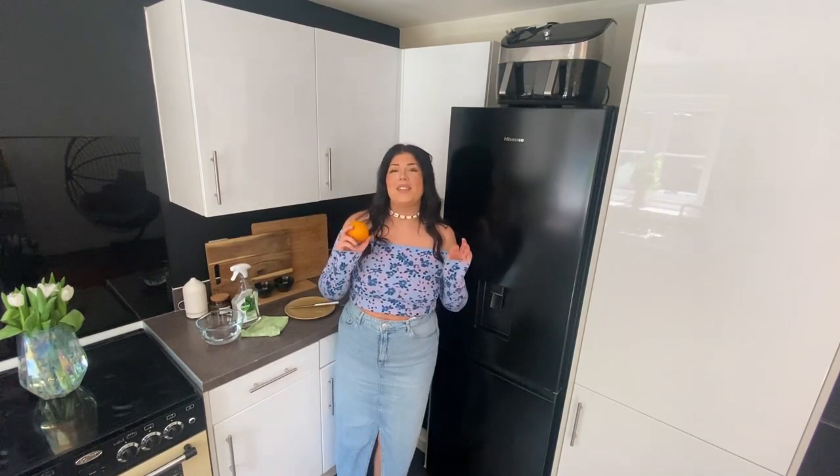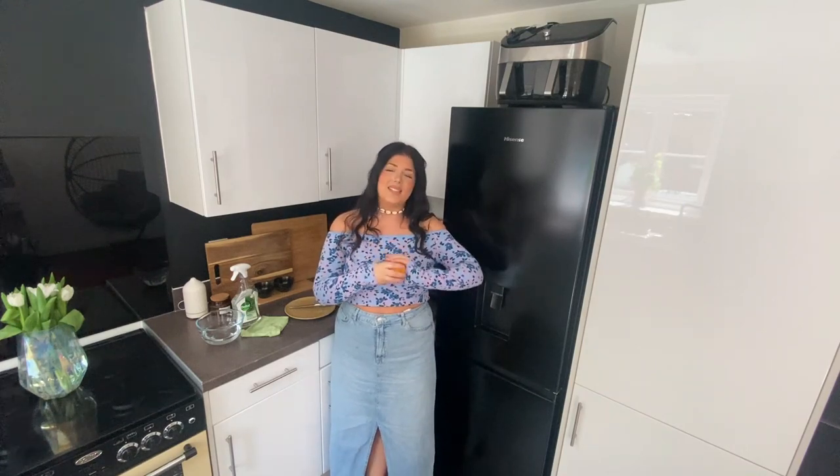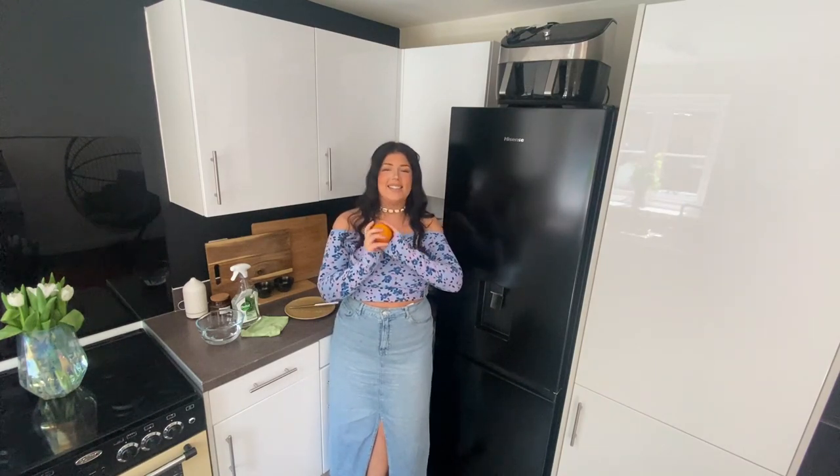Starting with the microwave, we are going to be using orange. Orange oil has been proven to have antibacterial properties, making it a wonderful all-purpose cleaner. It works wonders on eliminating not only dust and dirt, but most importantly, germs such as E. coli and salmonella.